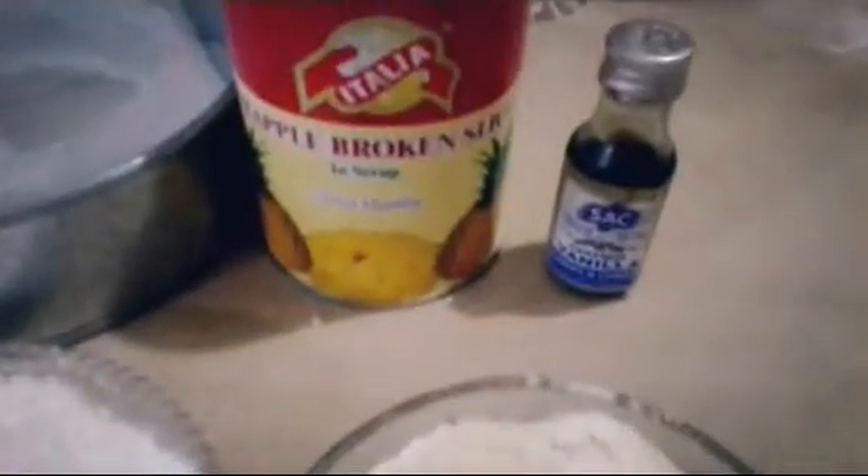Hello everyone. I am Dhan Sari and today I am going to make you a pineapple cake without oven.